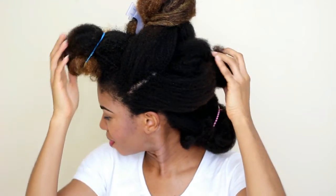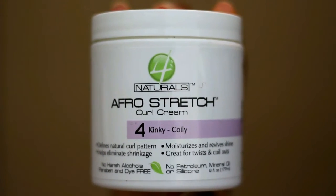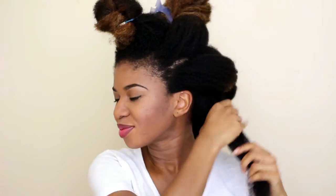As you can see, I section my hair into four and I'm going to split each section in two. I'm just moisturizing my hair with water. Next I'm going to use Four Naturals Afro Stretch Curl Cream to twist each section. This product will keep my hair really moisturized while in this protective style.